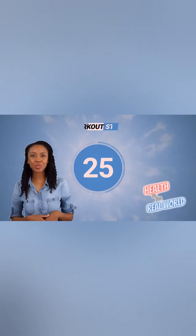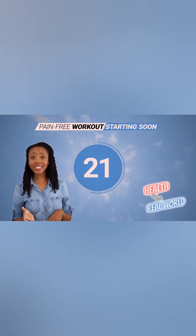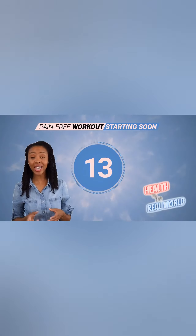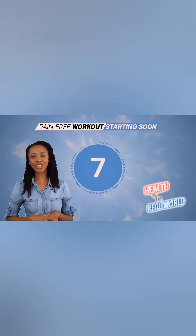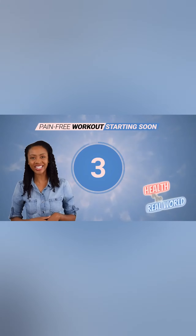Welcome to our Pain-Free Fitness Program video series. Our carefully crafted videos are designed to help you achieve your fitness goals without the usual aches and pains. Say goodbye to the old way of exercising and say hello to a new era of pain-free fitness. Let's get started on your journey to a healthier you. Let's welcome Health in the Real World trainer, Chris Janke.